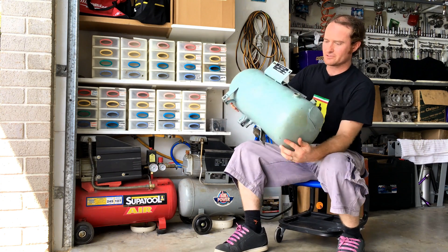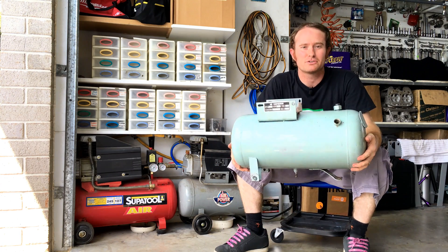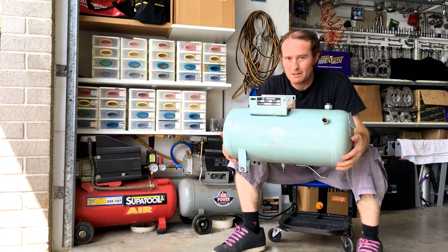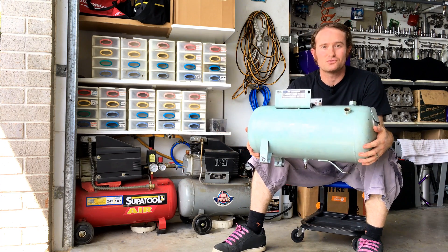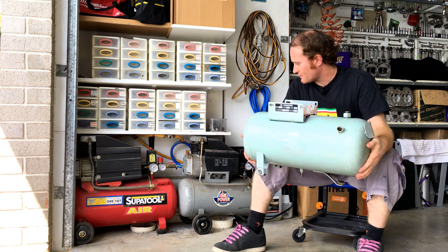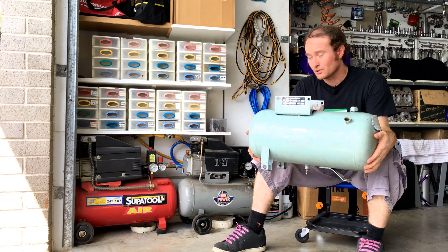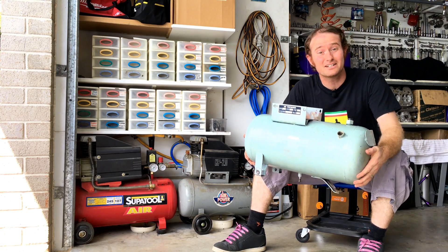That left one of the smaller units over, so what I've done is stripped it down to just the tank. Here's what one of those little compressors looks like without the guts on top. We're going to use this as an additional air reservoir to increase our air holding capacity in the system, which will make our duty cycle longer.